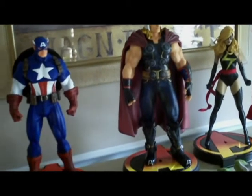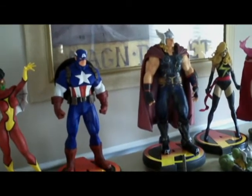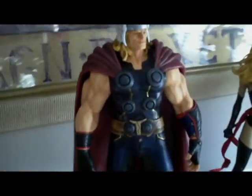Thor is right at 20 inches to the top of his wings. If you're wondering about being in scale with Cap — Cap is 19 inches. So you've got the size differential there.